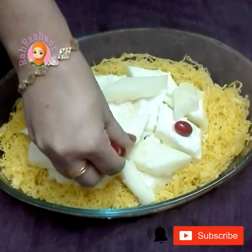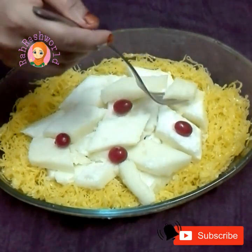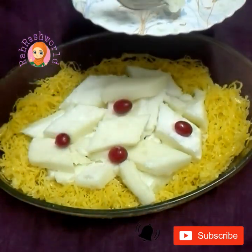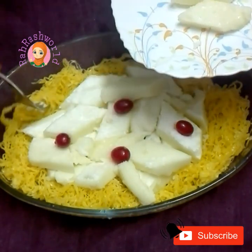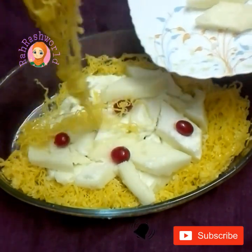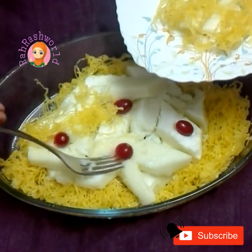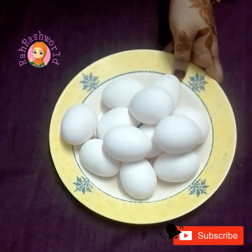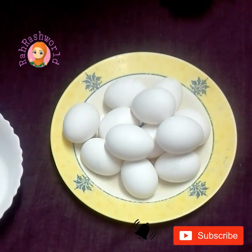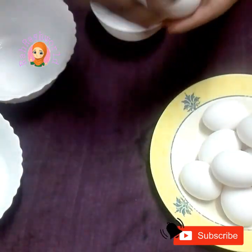Hi friends, Assalamualaikum. Welcome back to my channel. I am going to show you the 3rd recipe — a dessert with a special item for the party.